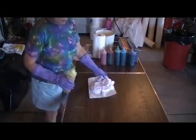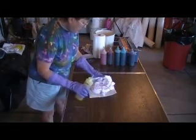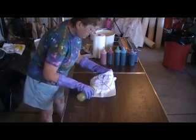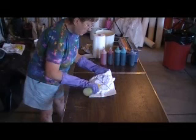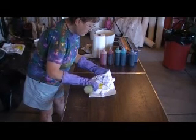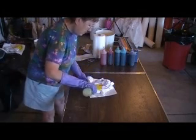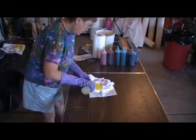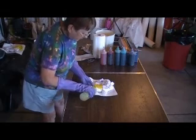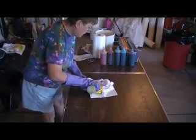So scratch that part — here's the shirt I'm going to be dying now. I'm going to do yellow here, starting the dye in the middle of the section and working my way up to the center, just letting it flow out nice and easy until I finish the entire section. I'll be flipping the shirt over to dye the other side when I'm done with all the colors on this side.